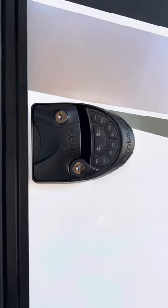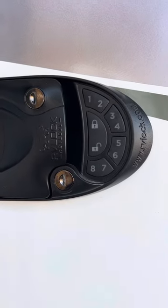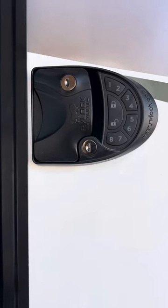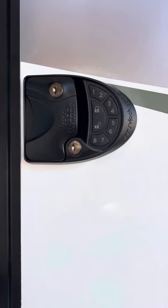I'm going to show you how to reset your RV lock. It comes with an original combination of 1, 2, 3, 4. But I looked on YouTube and I've seen all these videos talking about hole 8 and then the unlock button for like 5 seconds — it did not work for mine.